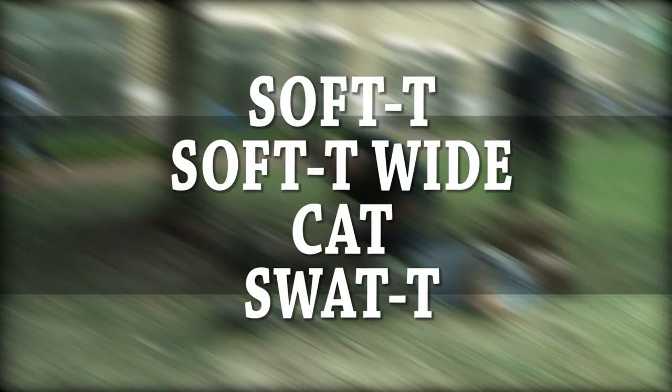The four most common commercial tourniquets available are the Soft T, the Soft T-Wide, the CAT, and the SWAT.